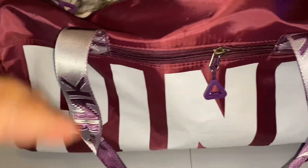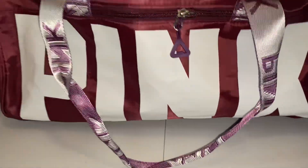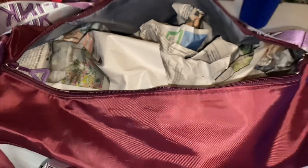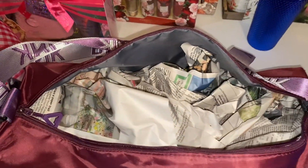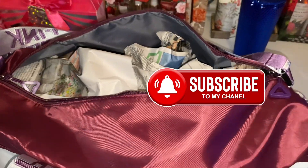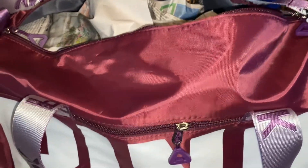All right guys, so I have this pink bag here and I am going to see what I can do with this bag to make a gift set out of it. So far I've gotten some newspaper and stuffed it so it'll be nice and full, and then I'm going to see what we can add to this bag to turn it up.